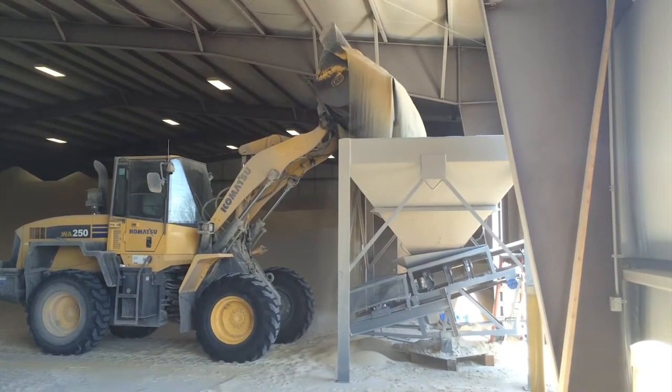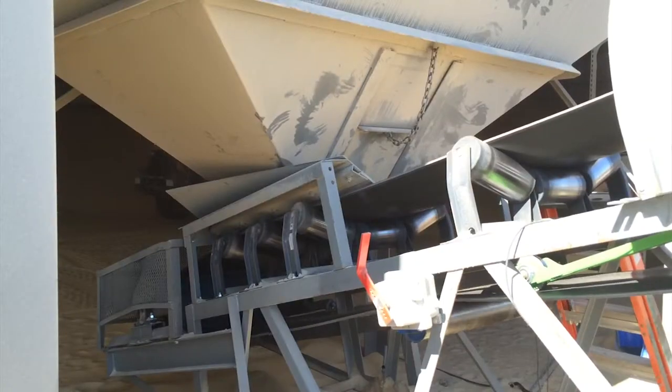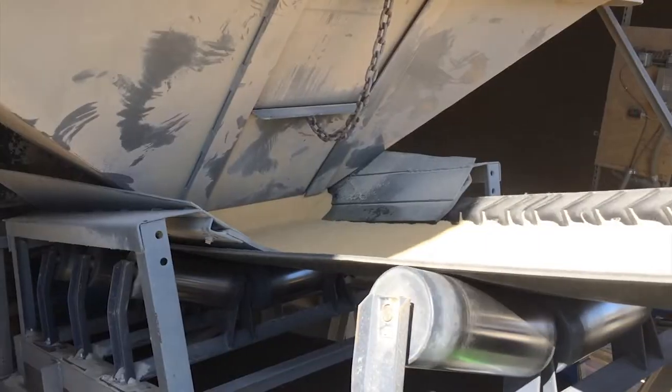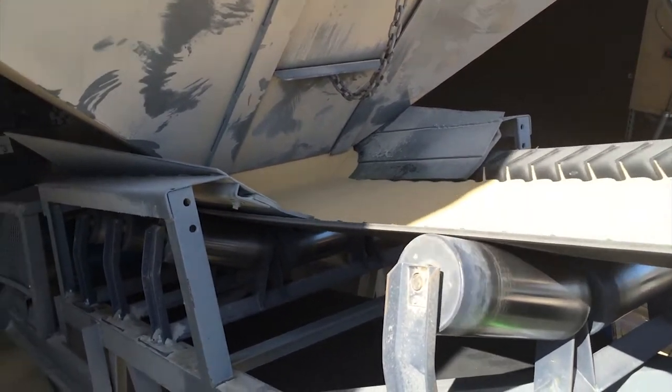Use your loader to dump into our 8x12 hopper, which feeds a 30x45 radial stacker. The cleated belt has no trouble conveying even your 100 mesh frac sand at a 20 degree incline.